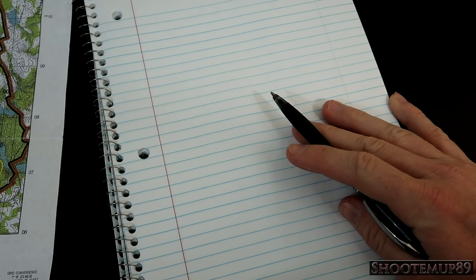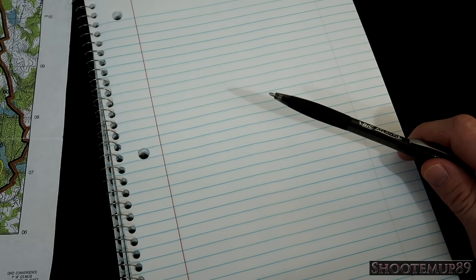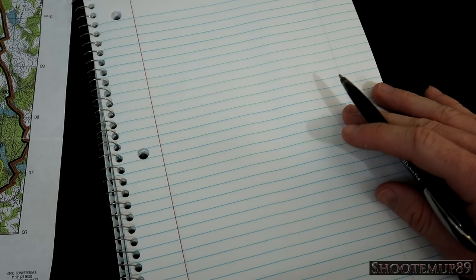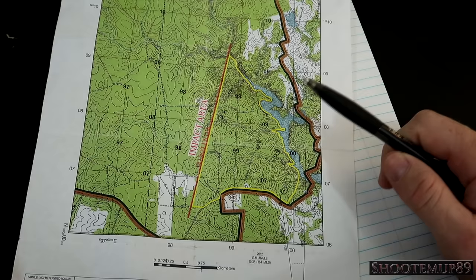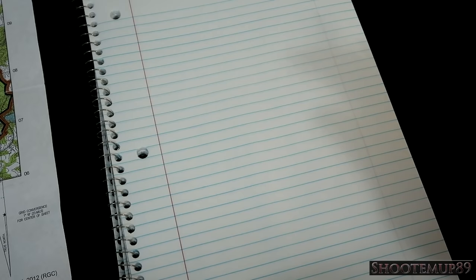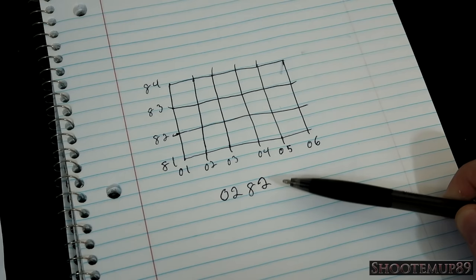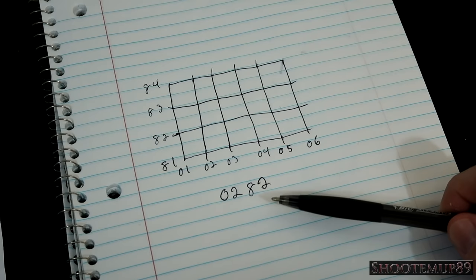Now that you know the basics of a map — what to look for and how to identify where your point is — we need to cover actually plotting our points, which is arguably the most important thing about land nav. If you plot the wrong point, you're going to be totally and completely lost. So how do you identify which grid area you're going to be in? The rule of thumb for this is 'right, up,' and I'm about to explain that. I drew a little fake grid, and I have a four-digit grid coordinate, which will get you within 1,000 meters of your point.